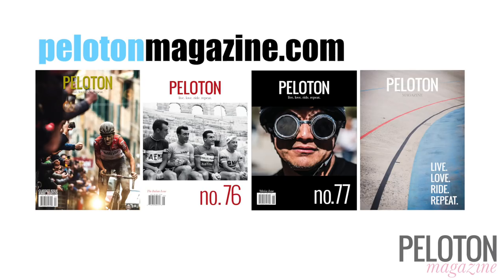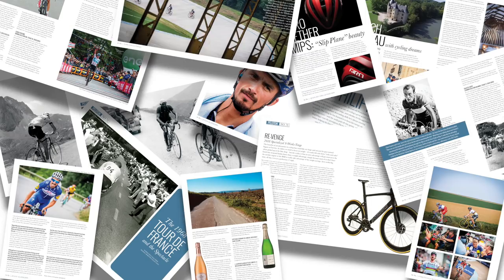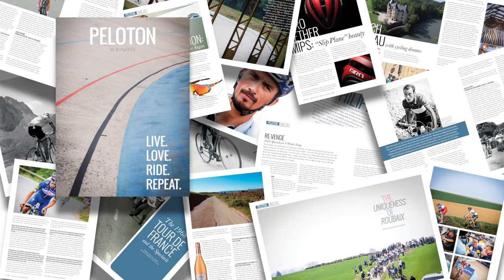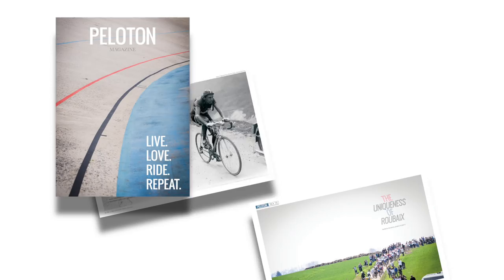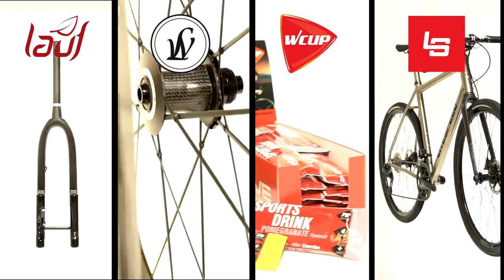Stay tuned to pelotonmagazine.com for more stories on the latest gear, as well as cycling, travel and culture, and the personalities that make this sport so special. To get your own subscription to Peloton, head to pelotonshop.com. With our latest premium, you get a two-year subscription to Peloton Print and Digital, as well as a Silca Pista Floor Pump in Peloton's Signature Blue for just $125.